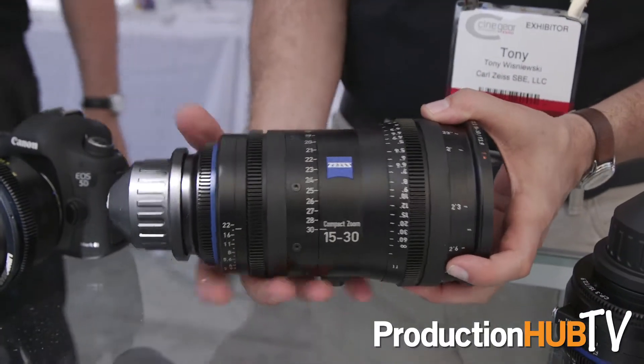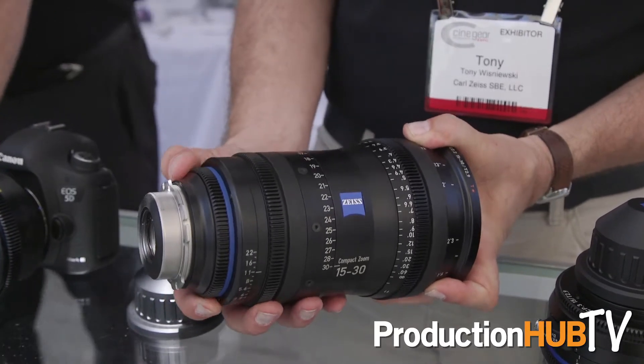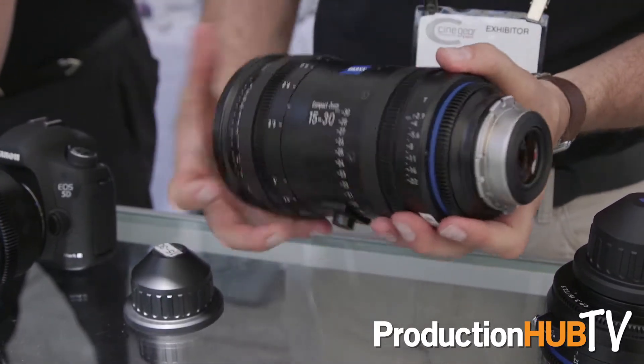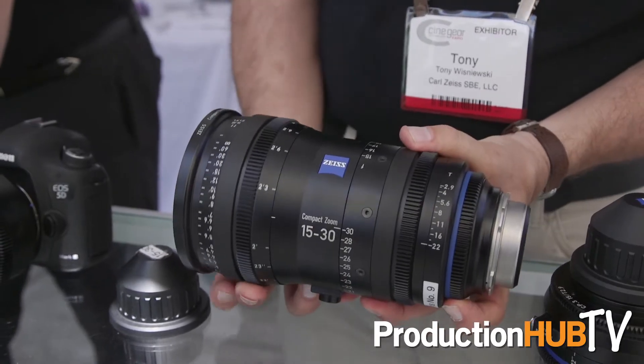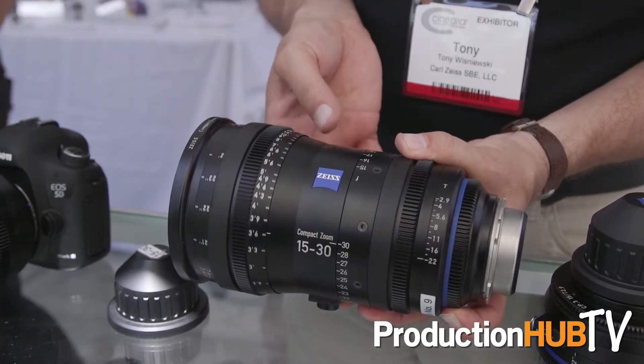On our zoom line, our compact zooms have been very popular because, like our compact primes, this is future-proofed in that the lens mounts are interchangeable. We've got full-frame coverage and three zooms in the family that cover 15mm up to 200. Great value — lenses are priced between $20,000 and $25,000 each, and you can get a three-lens kit for under $60,000. So a great solution for rental houses.